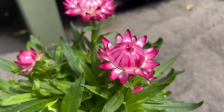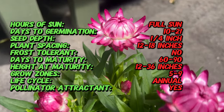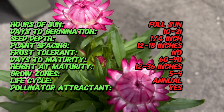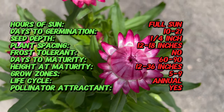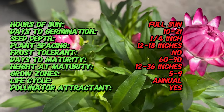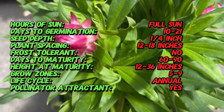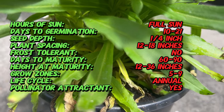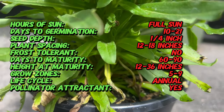Despite their delicate appearance, Bractiantha flowers possess remarkable drought tolerance, making them a favorite choice for gardeners in arid regions. Bractiantha encompasses several species of herbaceous perennials and annuals, each with its own unique characteristics and flower colors. Known for their papery, daisy-like blooms, Bractiantha flowers come in a spectrum of hues including yellow, orange, pink, purple, and white. These long-lasting blooms retain their vibrant colors even after drying, making them popular choices for dried flower arrangements and crafts.